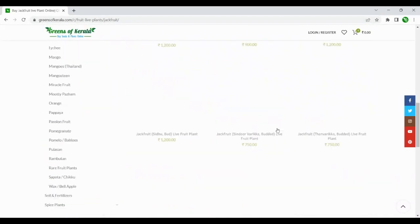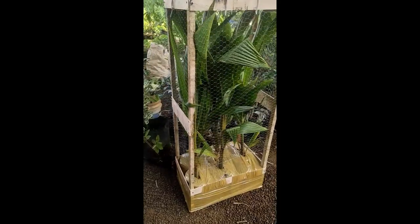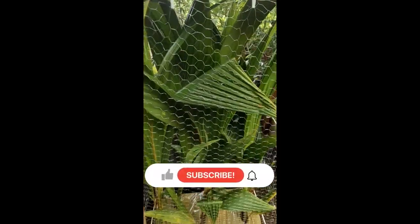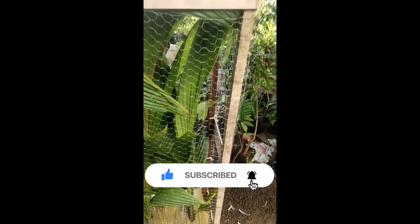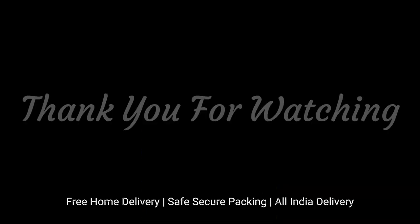You can buy saplings of jackfruit plants or any fruit plants online from www.greensofkerala.com. We deliver plants all over India with safe and secure packing. Please subscribe to our channel for better offers and updates. Thank you for watching.